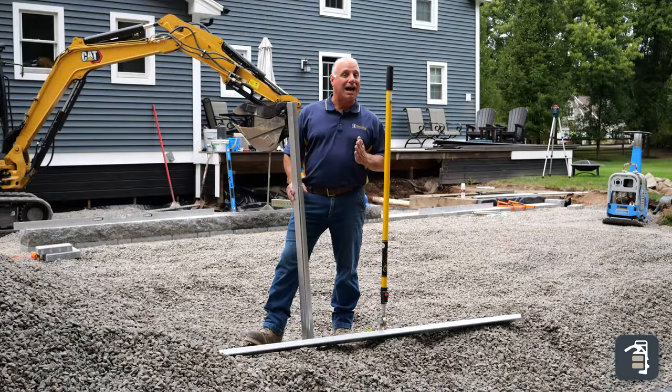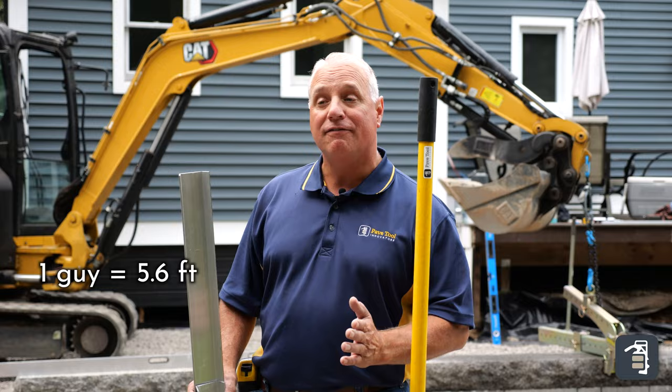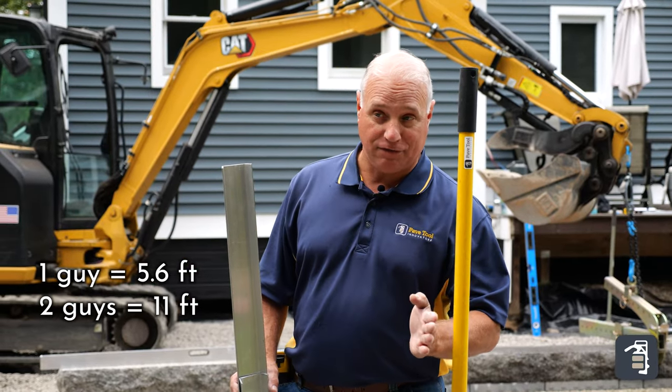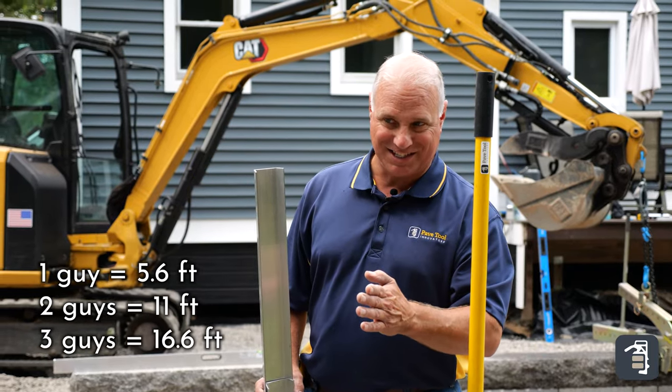Me being a math guy, I want to go on a little tangent. One person does five foot six — that's what I set my screed rails to. If I'm all of a sudden going to have two people on a screed board, now I better be doing eleven feet. And if I'm adding a third person in there to start pulling that product around, I better be at sixteen foot six.